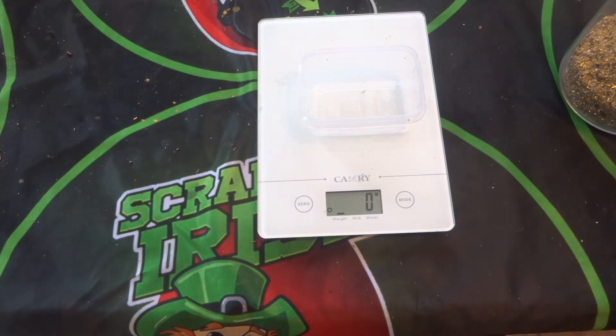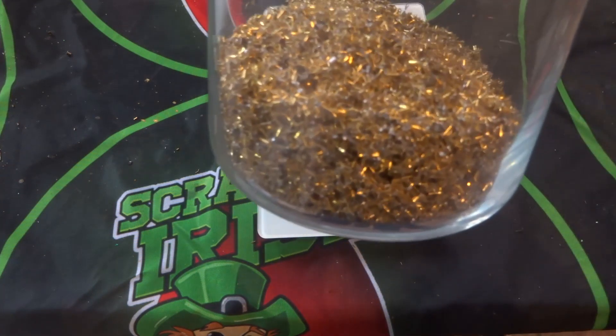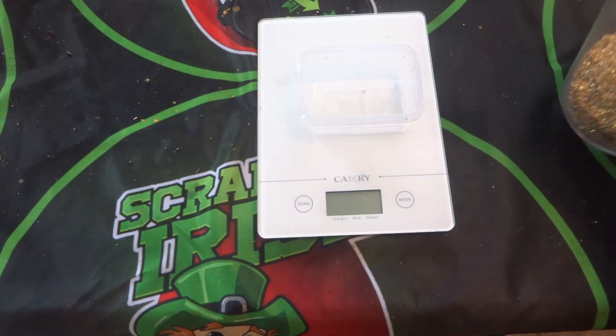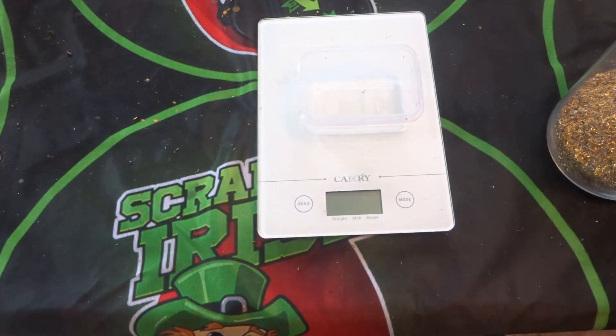I did a video a while back on these CPU pins — I took 100 grams of CPU pins and put them in to get the gold off the actual pin itself. As you saw in that video, we had a lot of dirt on the pins going through the filtration system. There's another way of doing this besides just dumping these pins straight into nitric, and that's to clean them up a bit first.